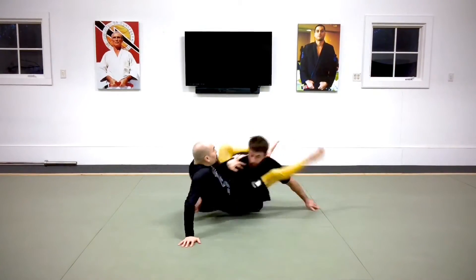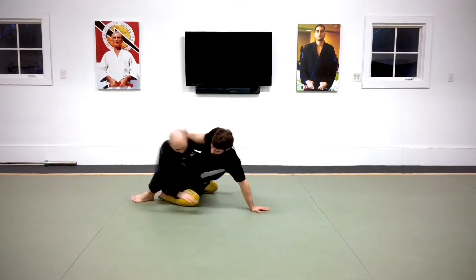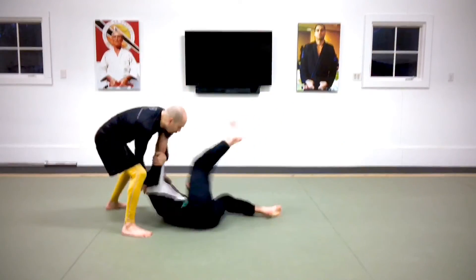This pattern is also useful for nogi, like this classic hip bump to triangle and arm lock combo. This ground pattern has standing applications as well, but that's a lesson for another time.